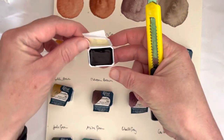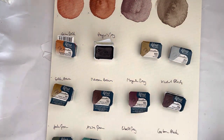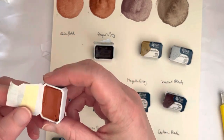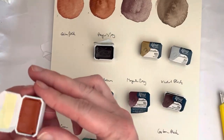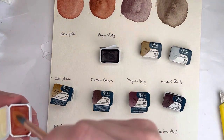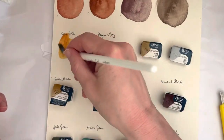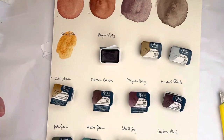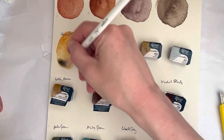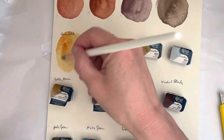I will write the pigment information for all these paints in the description below — I didn't want to put them all on the paper here. I haven't pre-wet these, because I generally find they don't need it. They are perfectly fine; you just brush over them with a wet brush and you get plenty of pigment.